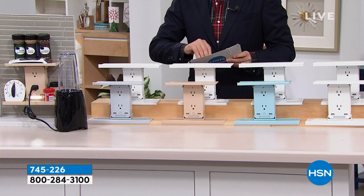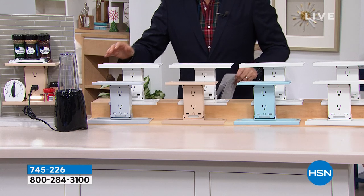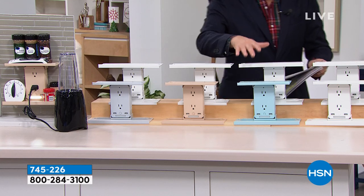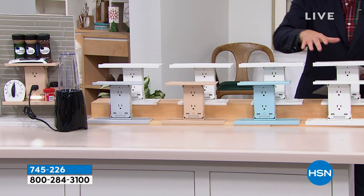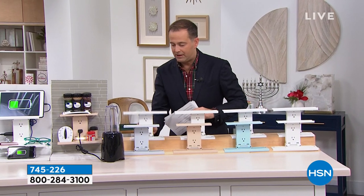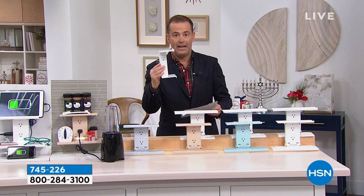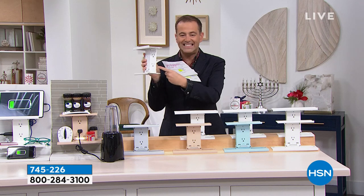These are our amazing Sharper Image Socket Shelf Ultras. Would you like white, beige, white, or light blue? White will be the best seller, I just predict it. They're clever — we're going to take one outlet, plug this in, and that one outlet is going to become six outlets: two, four, and on the other side, six.